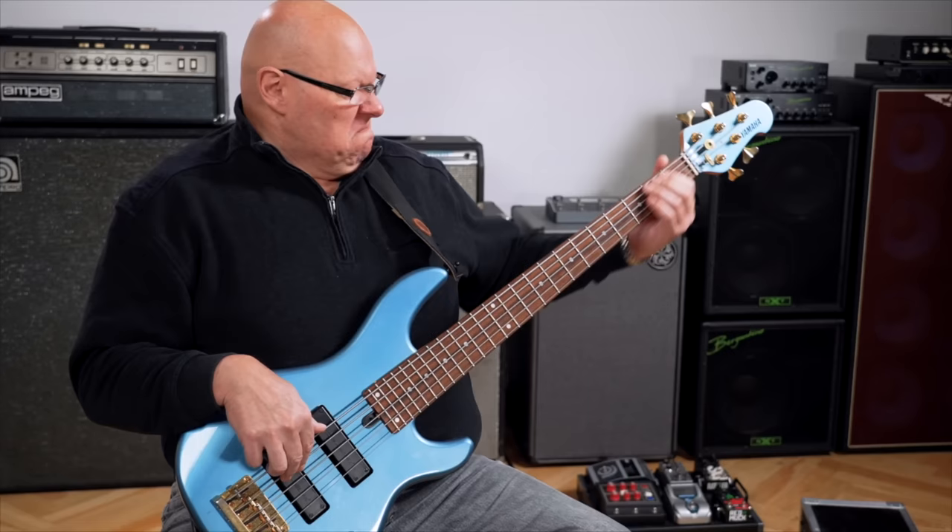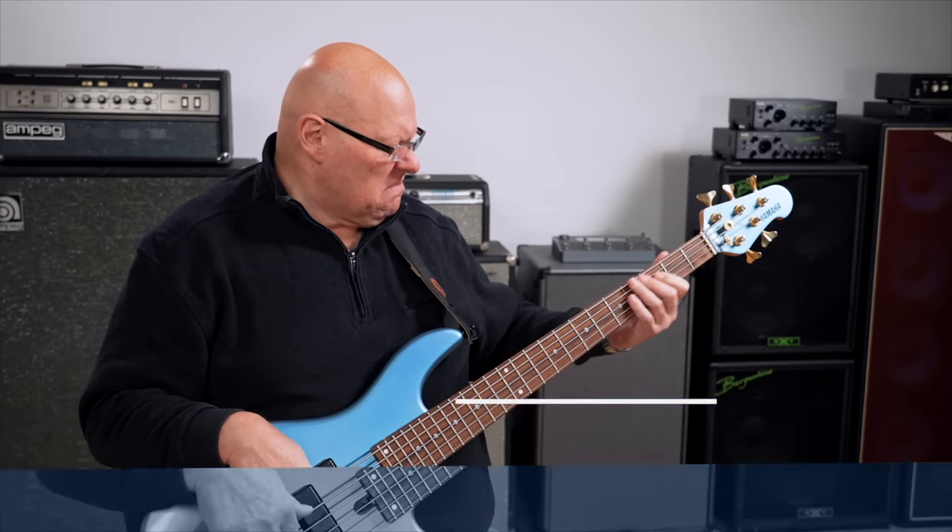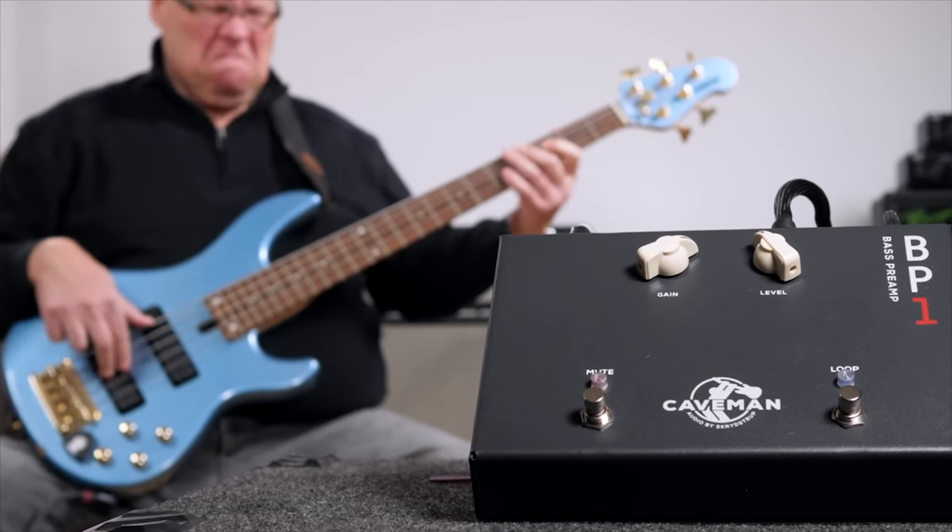That was Phil on his personal Dingwall Super J, and this sound sample — just as all the other sound samples in this video — are barely edited, so you get a real impression of what the preamp actually sounds like. I highly encourage you to watch our big box BP-1 video after this to hear even more sounds with a different player, Frankit in this case, and of course also a few more basses.